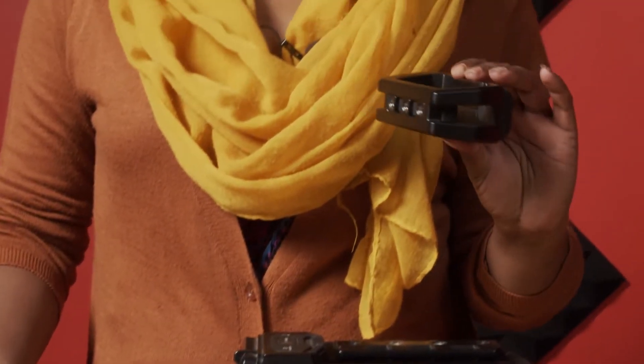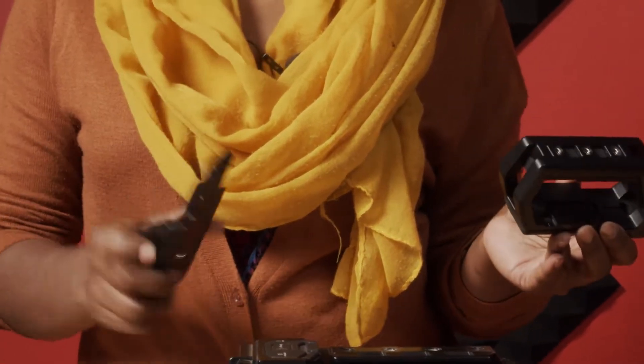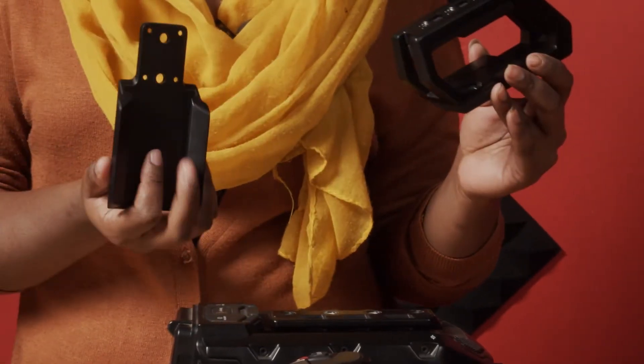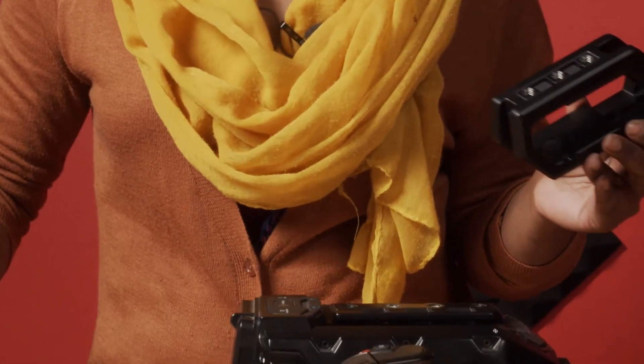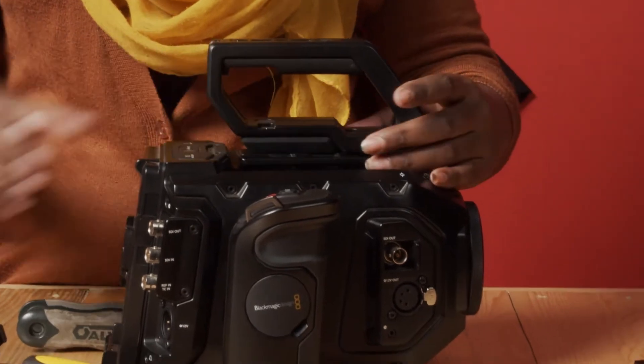We have this and then we have the Viewfinder Adapter Plate. But we're not going to be using this one today because we're using the Studio Viewfinder, not the other Ursa Viewfinder. So this one I'm not going to be needing — I'm just going to mount this since I want to use the Ursa Studio Viewfinder.